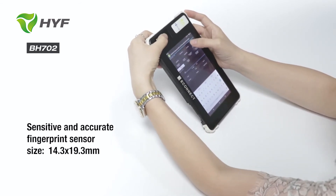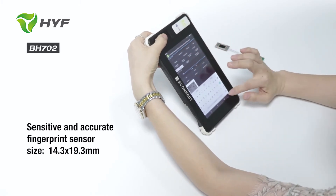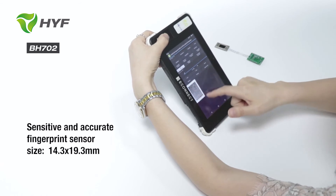Put my fingerprint here and get the image. You can see the speed is very fast and the picture is very clear.